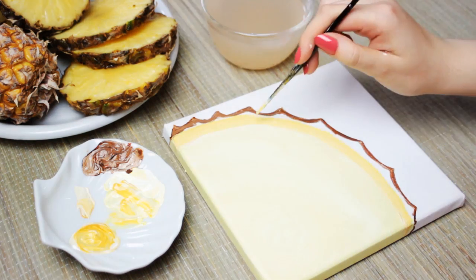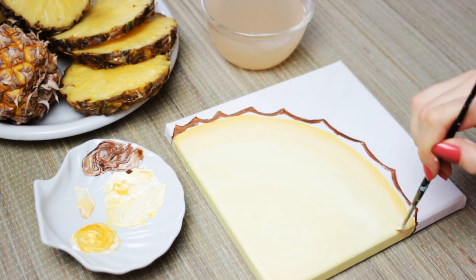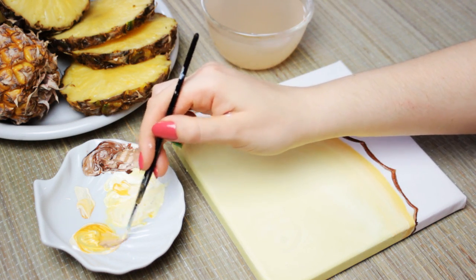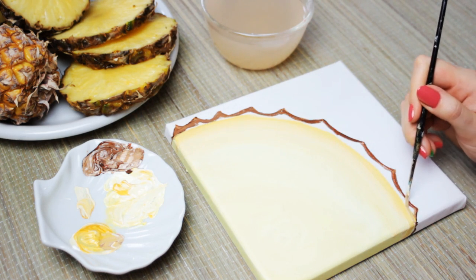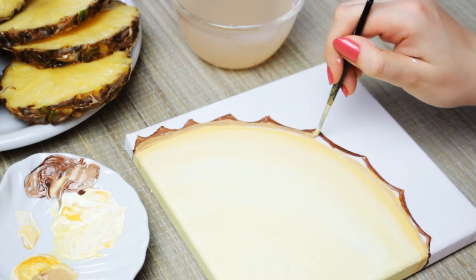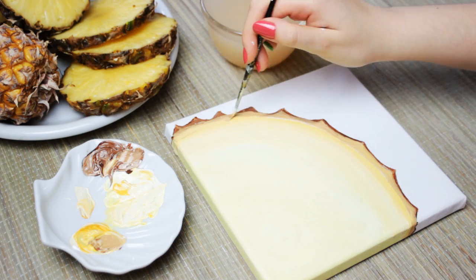Then blend the darker yellow with the lighter yellow paint together to create a nice transition between them. Now we need a light brown color to fill in the leftover white space above the yellow part. I mixed the sandy yellow paint with some light brown color. When you filled in the empty space, make sure to blend the light brown color with the yellow paint together as well.